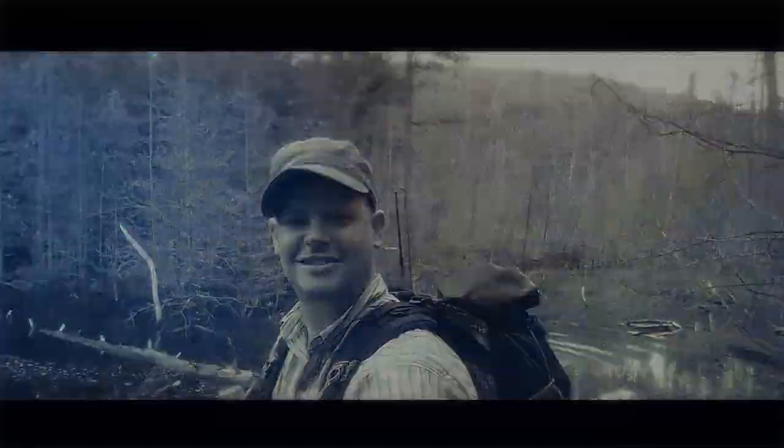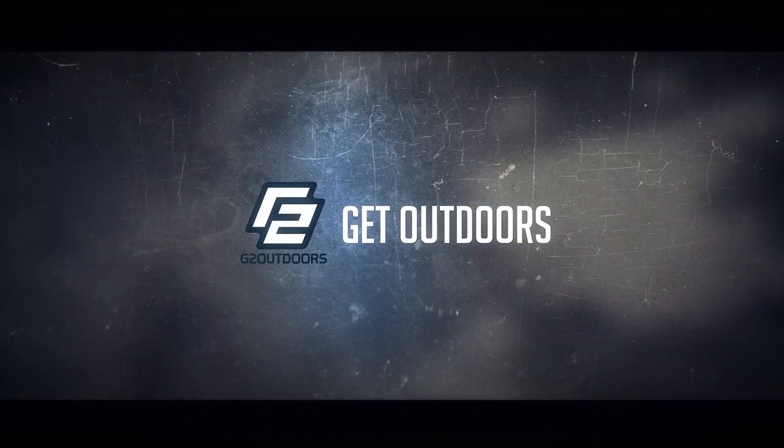What's up, Outdoorsman Greg here. Today I'm giving you a quick tip on how to be more comfortable in your tree saddle. It's a question I get all the time: are tree saddles comfortable? Is saddle hunting comfortable? And the answer is absolutely, unequivocally yes — it's super comfortable, and I find it to be more comfortable than a traditional tree stand.